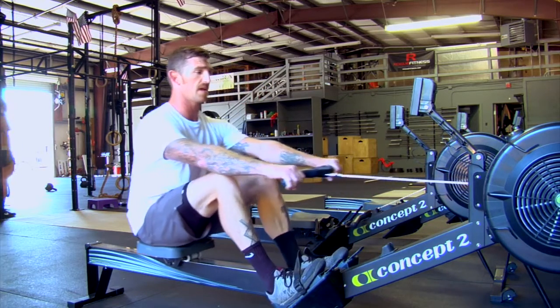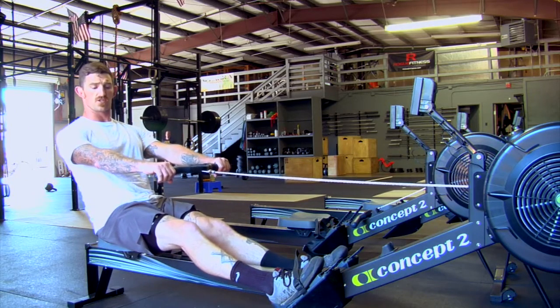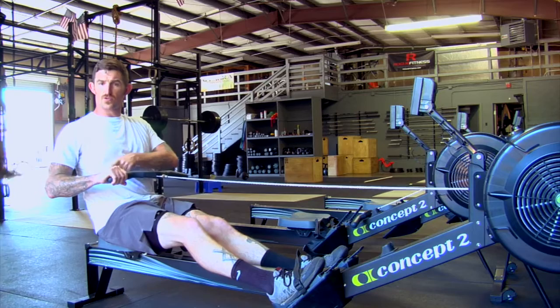As I drive with my legs, my torso starts to extend. Once I get to that 1 o'clock position, then I start my arm pull. Important on the arm pull, I'm not pulling to my face — I'm pulling right to my chest, and I'm looking for a neutral wrist.